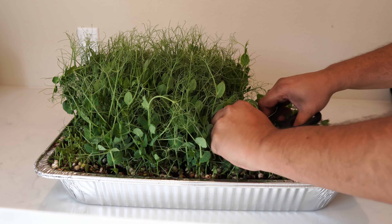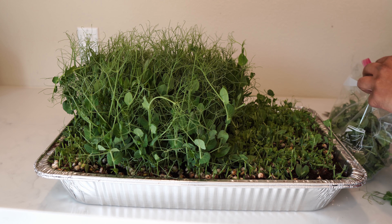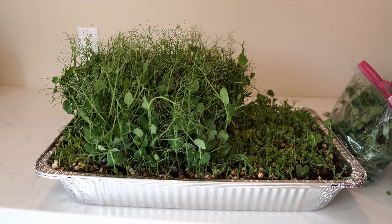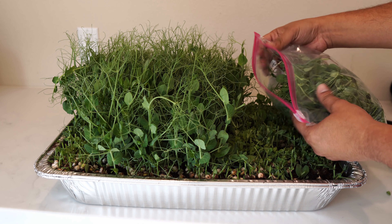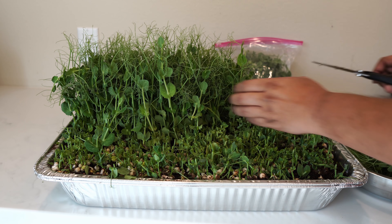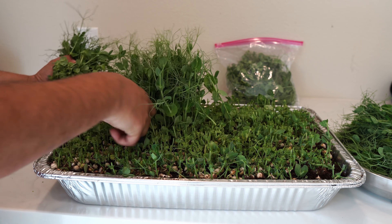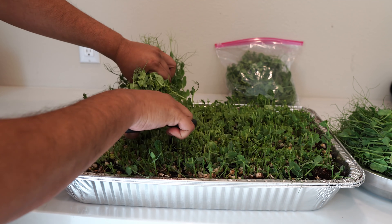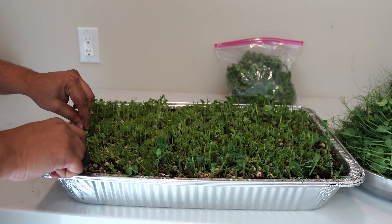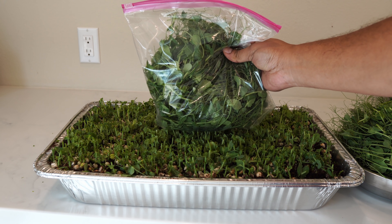They not only look amazing, they taste absolutely amazing too. Pea microgreens is a microgreen I would highly recommend growing at home. We put them in zip-lock bags for storage if we're not able to consume them completely. Just one aluminum tray yields a lot of microgreens. I think food-grade aluminum trays are a much better medium than plastic since people bake and eat out of these containers, making them relatively safe. This is how our microgreens harvest looks — it looks amazing.